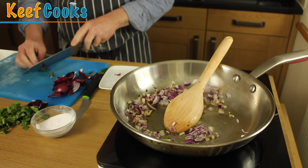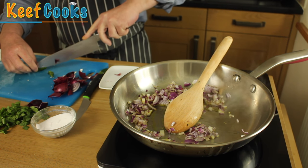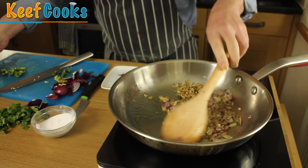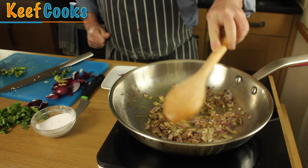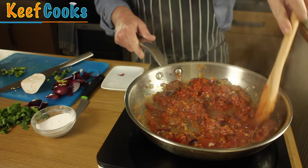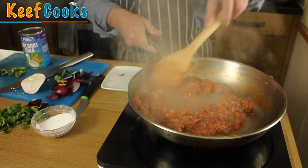Meanwhile I'll chop these chilies in half and de-seed them. Now we'll add the spice paste, stir that in, and let that cook for a couple of minutes. Now I'll add the tomato, and this needs to cook for maybe another five minutes until it's lost nearly all its liquid.